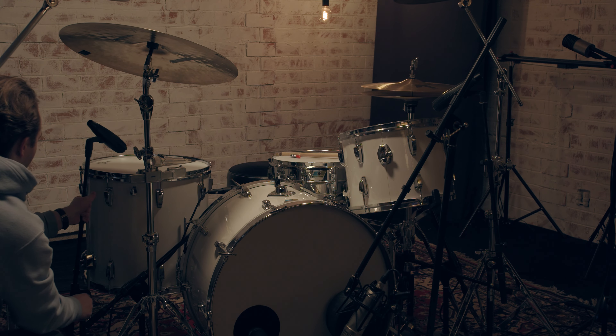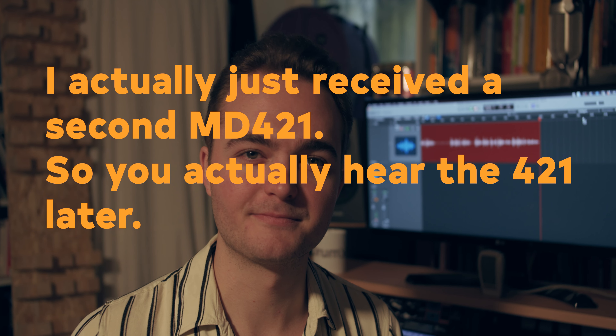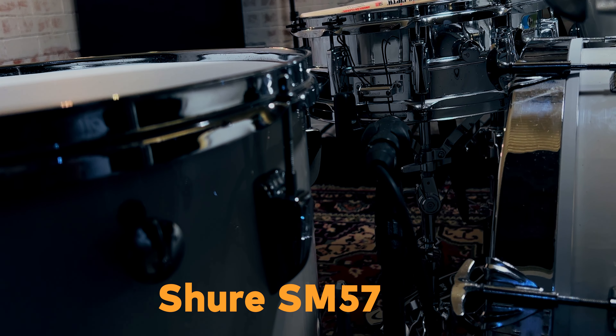The rack tom is mic'd with a Sennheiser 421 and the floor tom with an Audix D6. I definitely need another Sennheiser 421 for the floor tom because the D6 is somehow too bright — I love it on modern, fat, big floor toms, but for this kind of vintage sound the D6 is not the right choice. I use the Oktava MK-012s as overheads, an Aston Origin as a hi-hat mic, and another SM57 as a Wurst mic. If you don't know what a Wurst mic is, check out Moses Schneider on YouTube — there's a video where he talks about it. Fantastic.